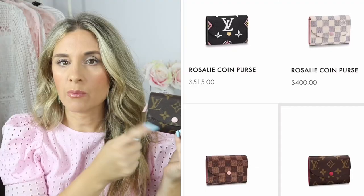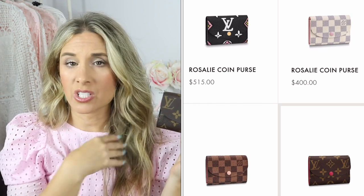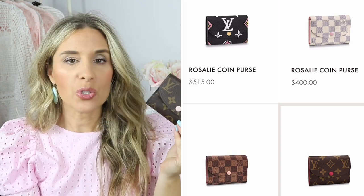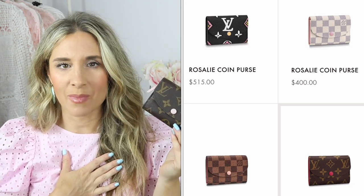This wallet comes in about four different styles: the monogram with rose ballerine, the monogram with fuchsia, the damier ebene with rose ballerine interior, and the damier azure with rose ballerine. I recently saw on the website they also have the new Wild at Heart Rosalie, which I think has my heart. That one retails for a little bit more, but I just wanted to share the different combinations they have to offer.